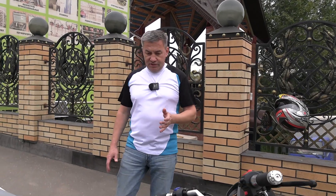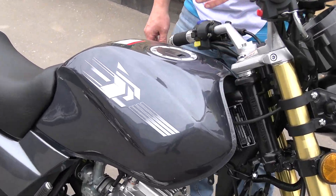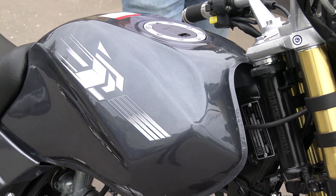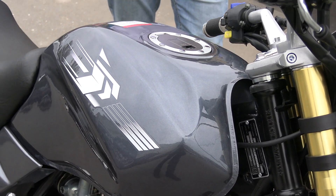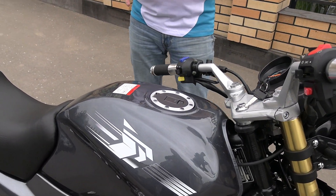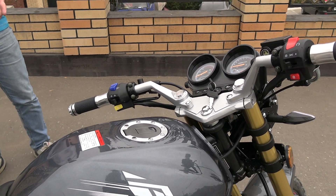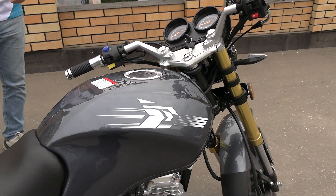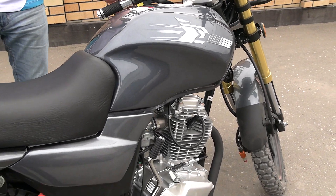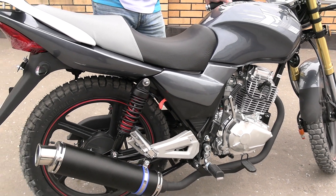This motorcycle comes in a new color — a metallic finish — and is now available in black. This motorcycle has been known in Russia for quite a long time. Earlier, the company Irbis sold such a motorcycle, but those were only 125cc and 200cc versions.